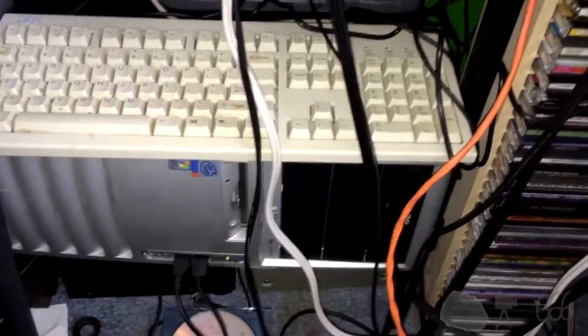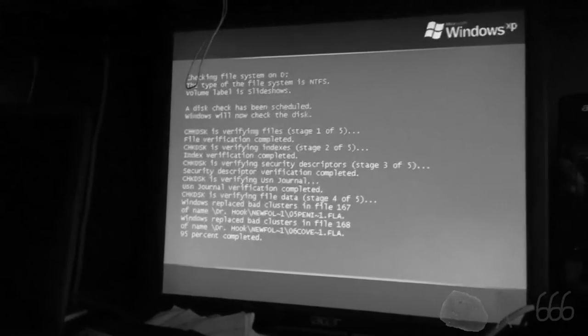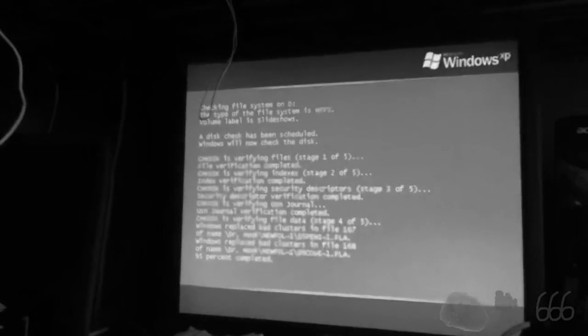I wonder if you'd be able to hear this if I stick the camera out to the computer. Actually, it's probably not doing anything now because it's gotten to a point where it's not having problems. The hard drive light is still on constant, but I don't hear anything now. It was making some noise a second ago — I'll probably splice that into the video. I could hear it from here. Yep, it's having trouble.